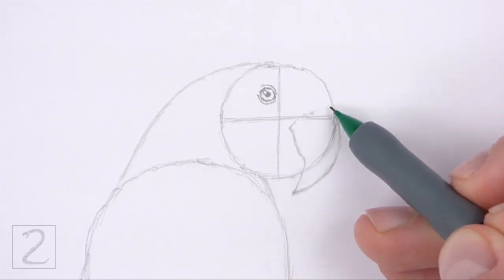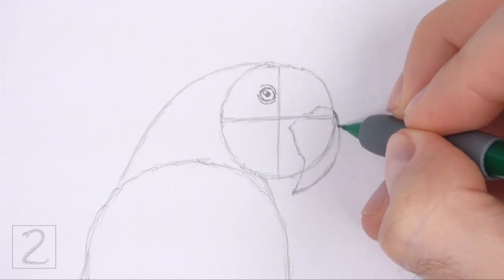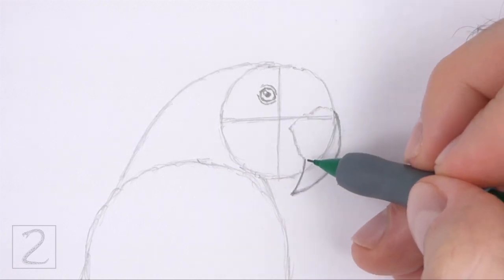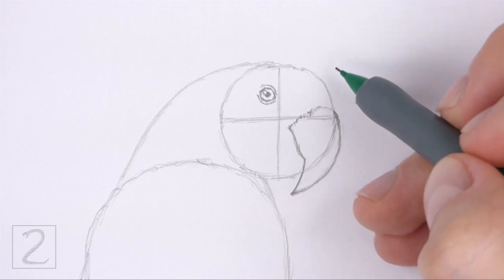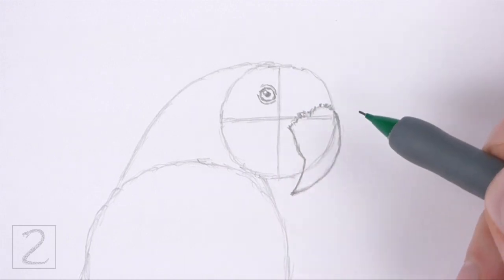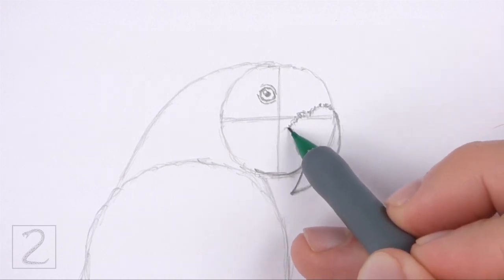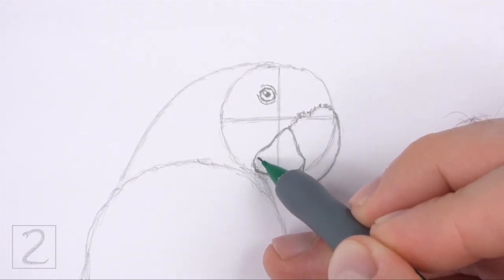Now close off the shape of the beak at the top using a curved line. Draw the top of the beak along the path of the horizontal construction guide and make that line wavy. When you get the shape of the beak right, darken the lines. Pay attention to the distance between the pointy beak and the bottom edge of the head circle. The beak should be wide at the top and thin and pointy at the bottom. Use a series of short strokes as you darken the top edge for a feathery texture. To the left, draw a curved line for the bottom half of the beak, along the bottom edge of the head circle. Draw a sloping line on the left side to close off the shape of the bottom part of the beak. Pay attention to how far to the left the bottom of the beak extends.